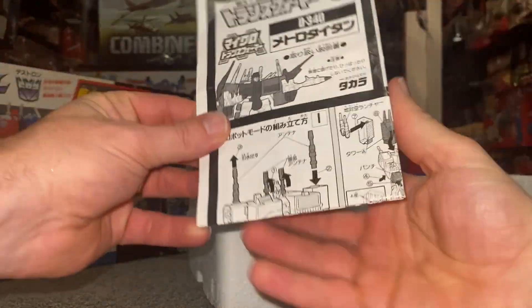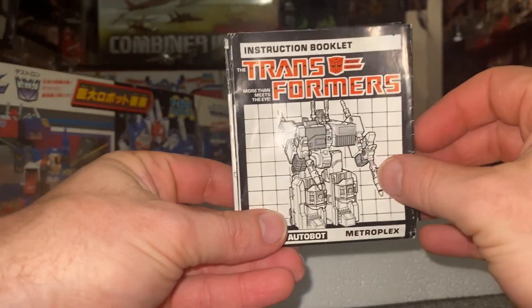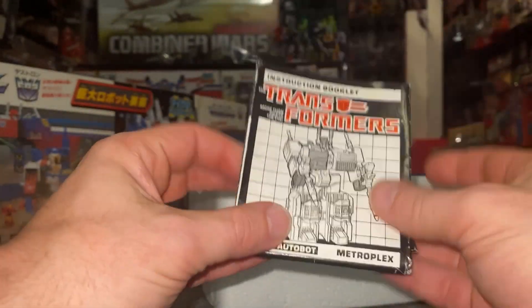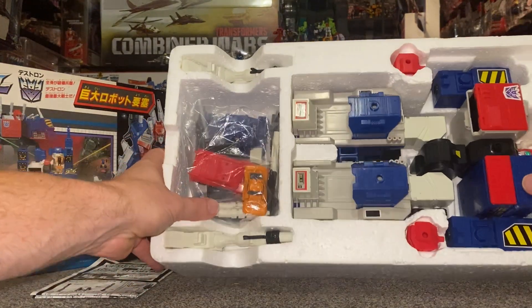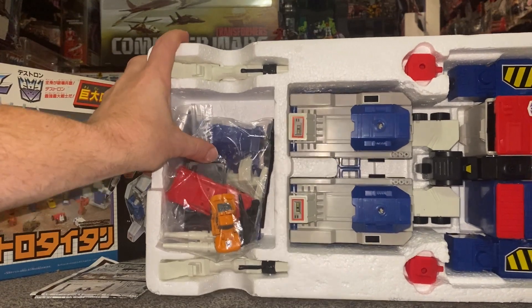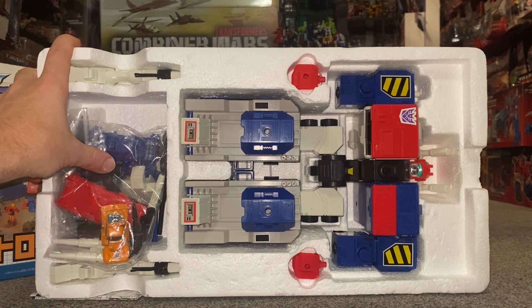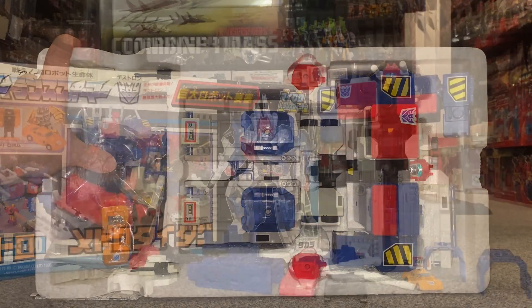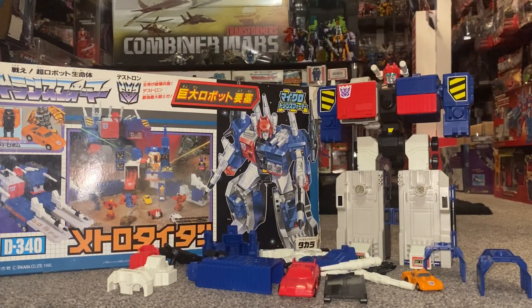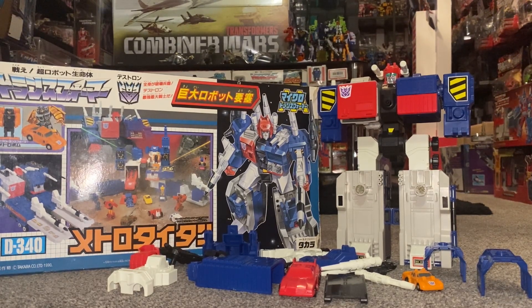So we've got the instructions here, which are already completely different to the standard Metroplex ones. We'll have a look at them in more detail in a second. Let's carefully turn this to the side and we can see him there with all the parts. What I'm going to do now - because nobody wants to hear that horrible polystyrene sound - I'm going to get all the bits out and then we can have a look. So out in front of us is the entire contents that was inside the packaging. I want to start by showing you some of the main differences with some of the accessories.